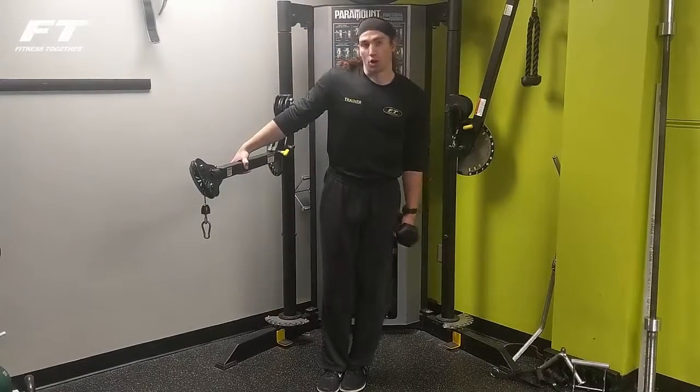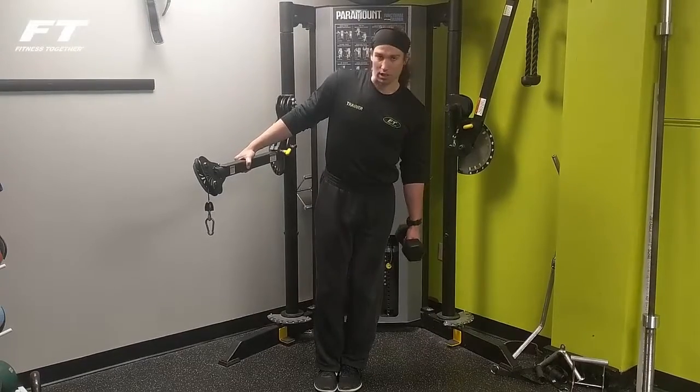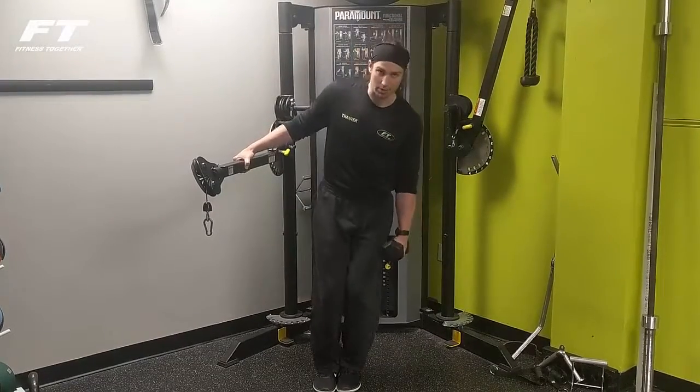I'm going to grab a horizontal bar and get a little bit of a lean on it for comfort. I'm going to keep a slight bend in my knees, always cushioning on my negative repetition.